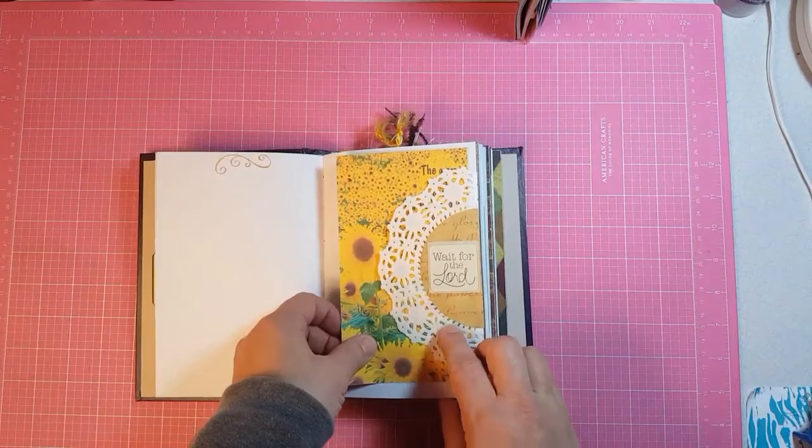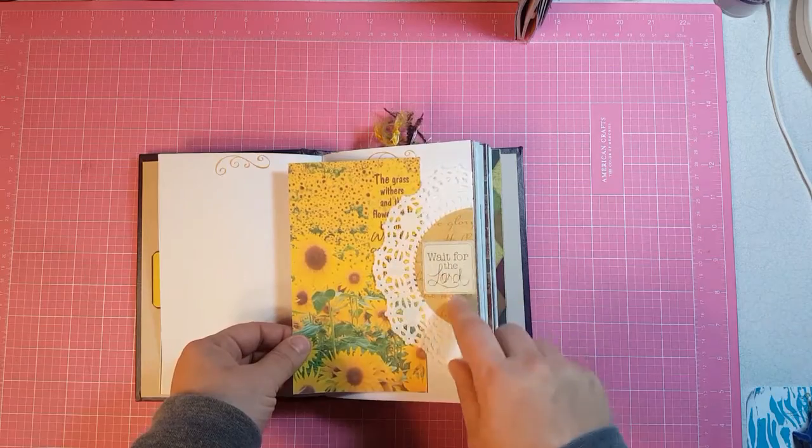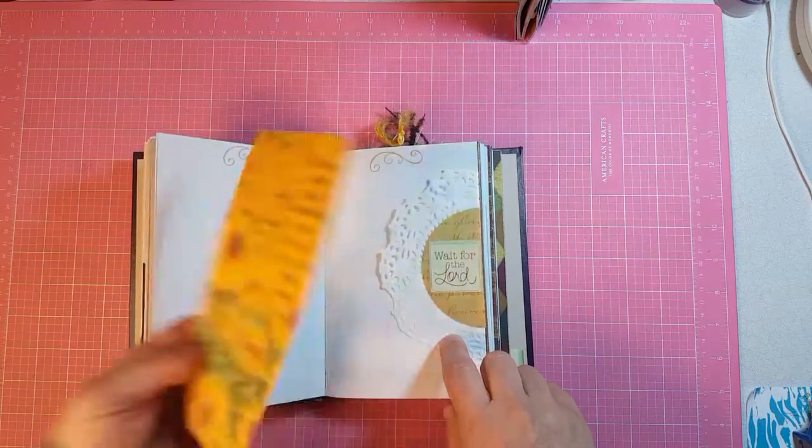This is a doily and I used a part of the paper pack as the middle so that it wasn't quite so all white, and then put a sticker on it and a journaling card.